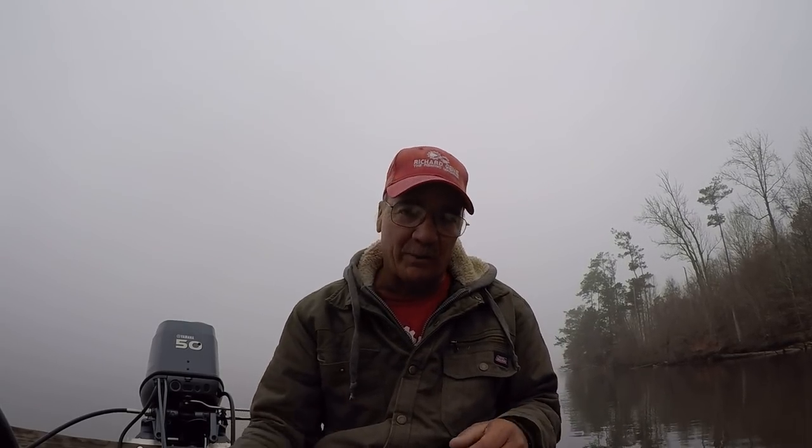Today we're going to be doing some shiner fishing once again, looking for the big fish, looking for some females. Y'all stay with me, that's all I can say. Straight to it, let's go fishing.